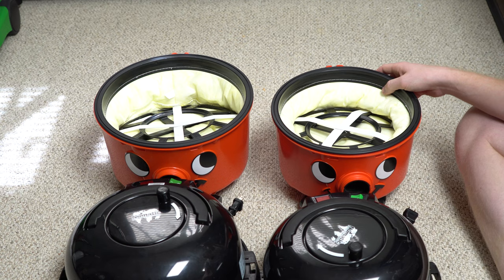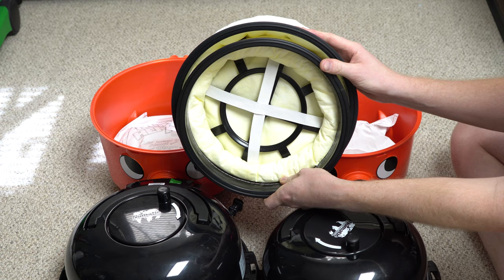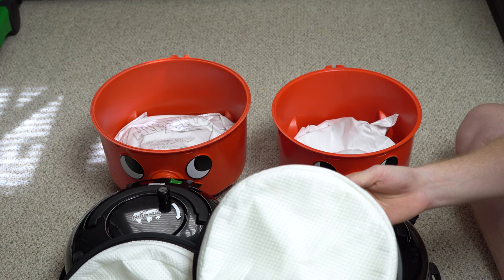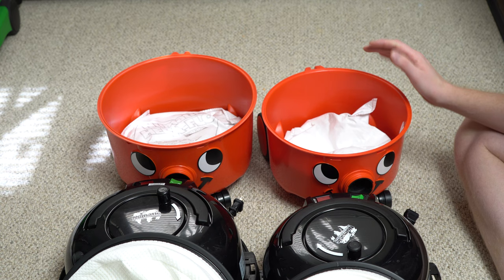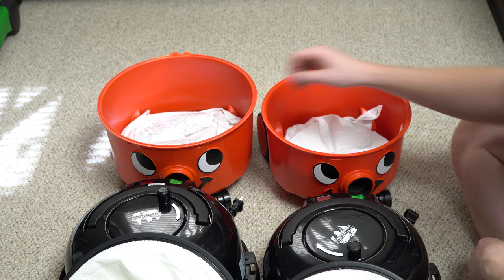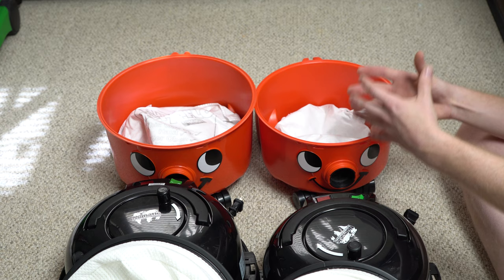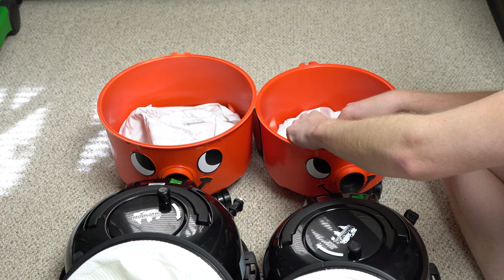There are probably more similarities than differences inside. One of the differences is the diameter of the tub. Also, here in America we get a thicker filter than they usually get in Britain, so these filter a little bit better than some of the ones sold overseas. They both have the exact same bag — not a larger or smaller bag, the same bag. What is different is that the 200 has a bigger tub, so in theory you could fill the bag a little bit more.